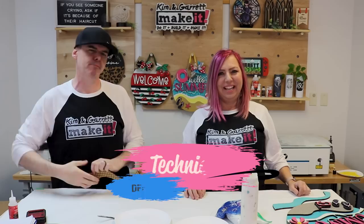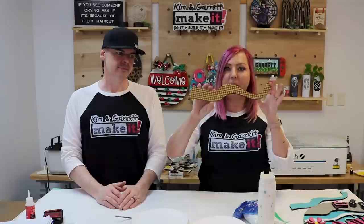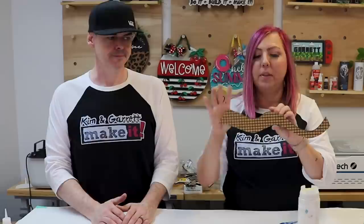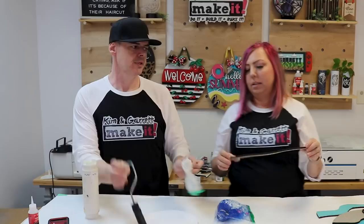Technique number two: deep engraves to give it that 3D dimension. This uses deep engraving — normally when you paint things like shiplap you try to keep paint out of the engrave marks, but for this technique we're doing pool tiles. This is the pool version of the beach sign. We're going to push white paint down into the engrave marks so it looks like grout, then come back when it dries and put a very light coat of blue on top so it looks like individual tiles sitting on top.